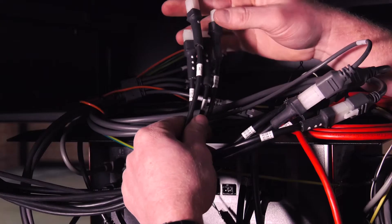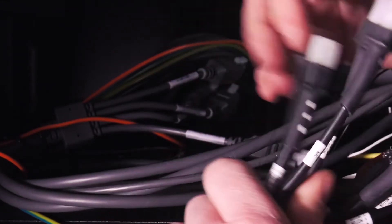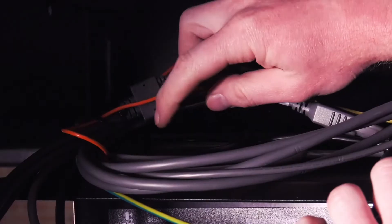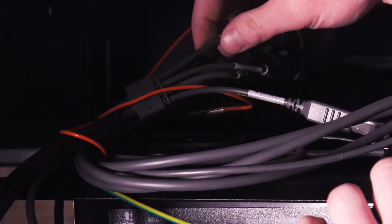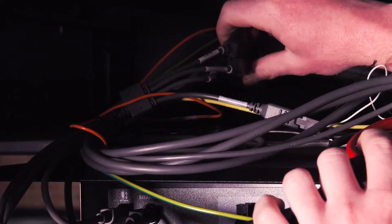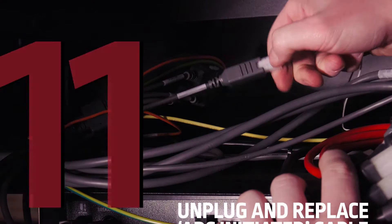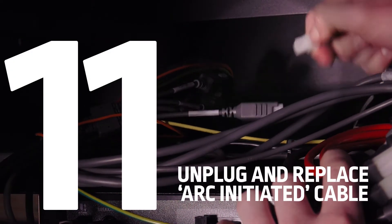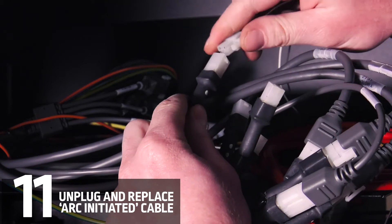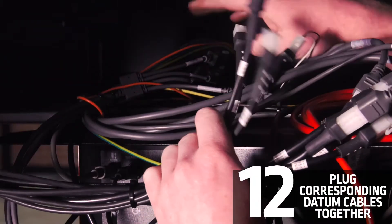The last four cables we'll be working with will be for our datum sensors and our arc initiated. If we look right above the AccuMove controller, we'll see this four-way wiring harness. The three going over here will be for the datum and this one right here will be for our arc initiated. We can go ahead and unplug that, plug it directly into the arc initiated cable, and then take the other three and go into here.